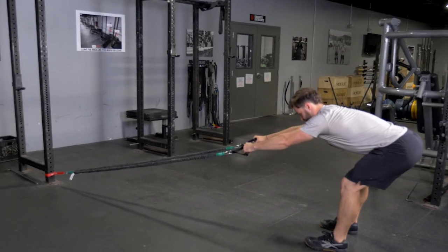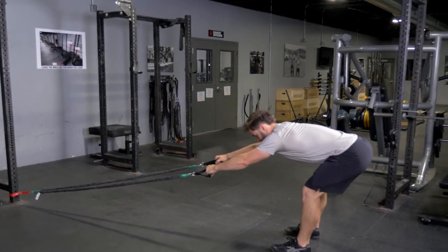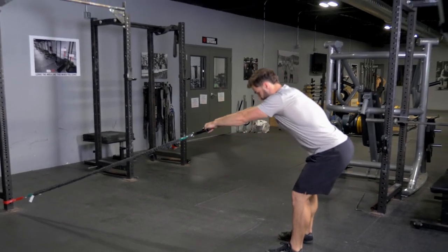Then, extend up, rowing back by squeezing your shoulders back, pulling your elbows back, and bringing your hands to your lower ribcage. Extend out again and repeat.